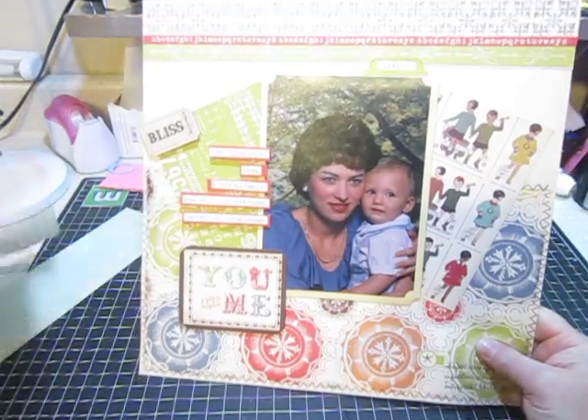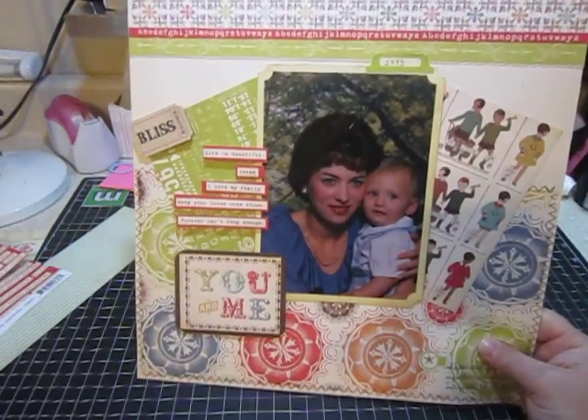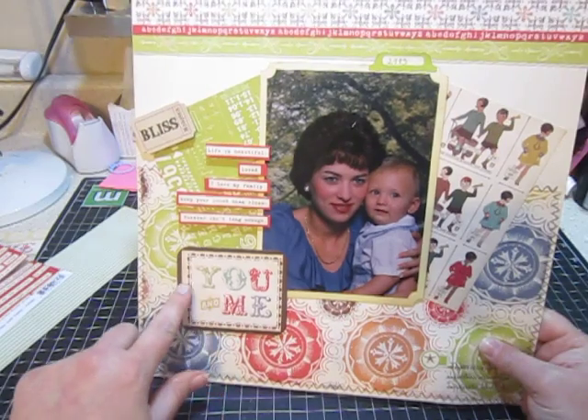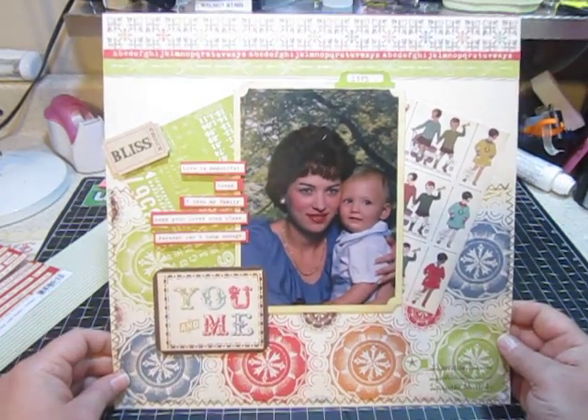And then with this paper right here, I cut out some of the words and sayings and put them on pop dots and just placed them here. And this is part of one of the pieces of paper — I just cut that out too. So that's that layout.